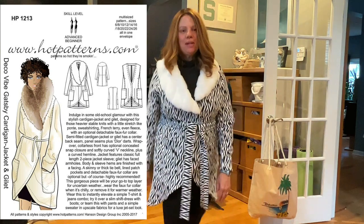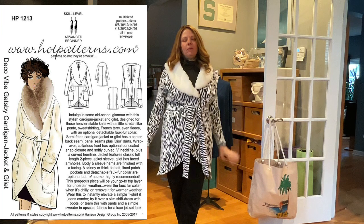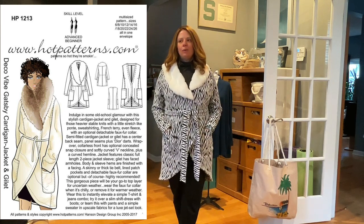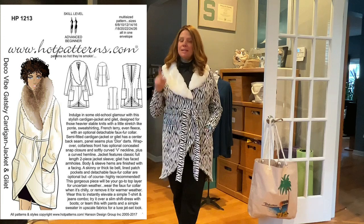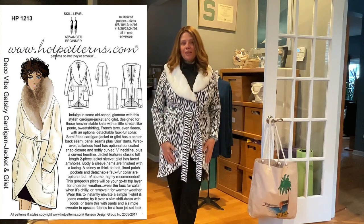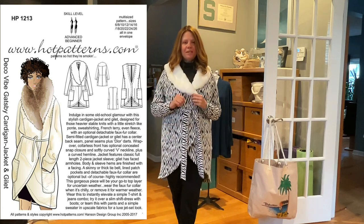Good morning sewing friends. Today I want to talk about cardigans. It's freezing everywhere in the eastern half of the United States right now, it's not going to get any better, and it's snowing outside. So let's talk cardigans because it's cold and gray and winter is still here.